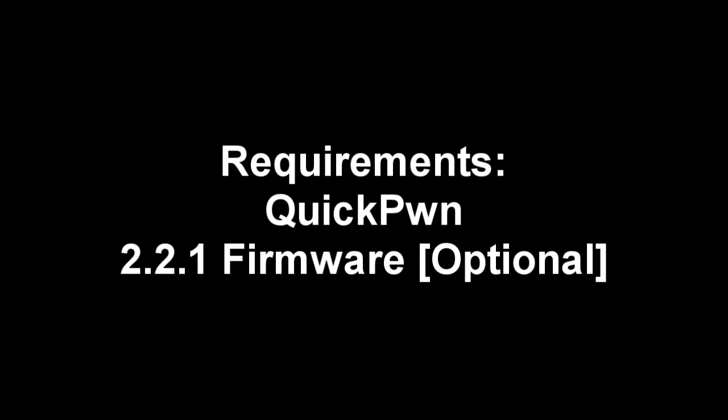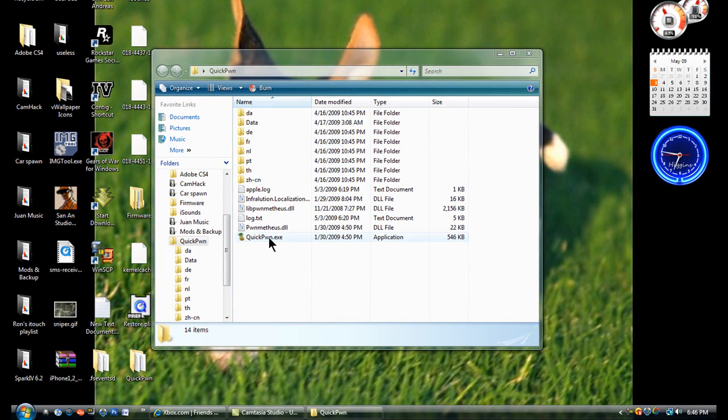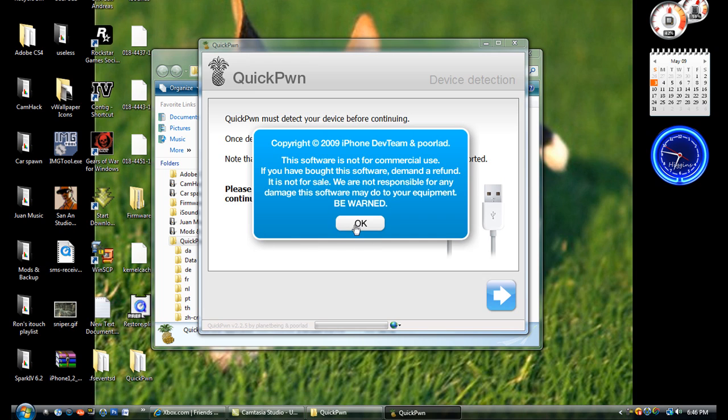What you need is QuickPwne and the 2.2.1 firmware — it's optional. First thing you do is go to QuickPwne. I'll provide the link in the description.